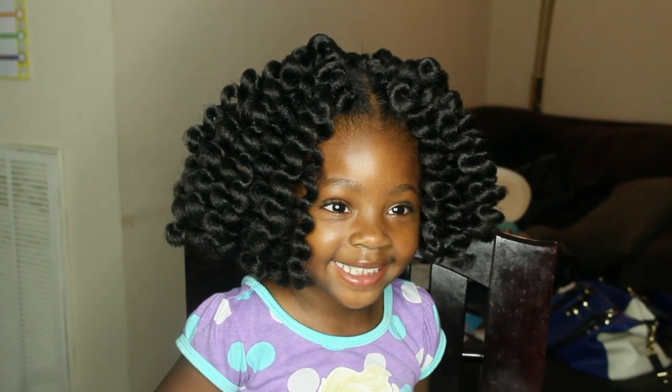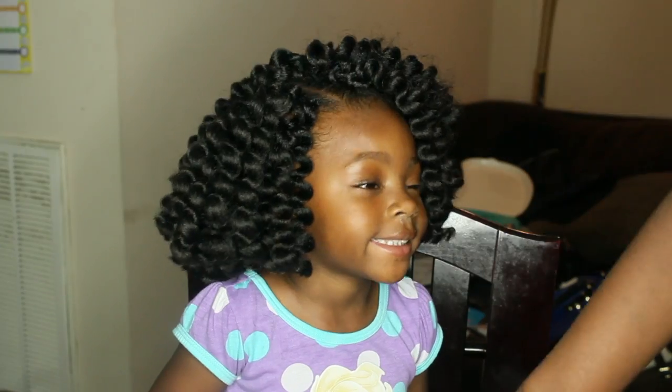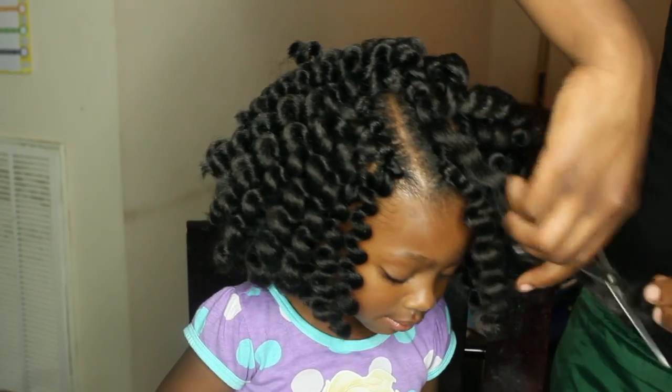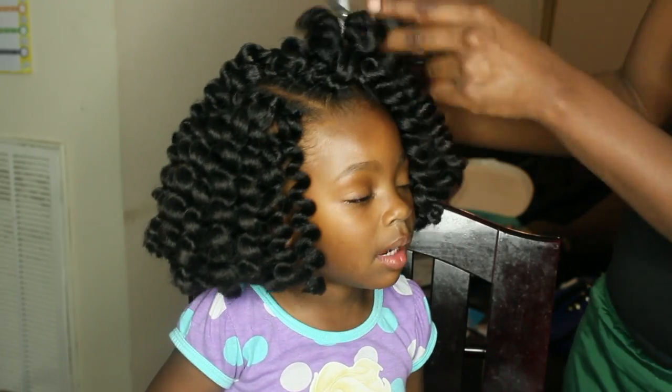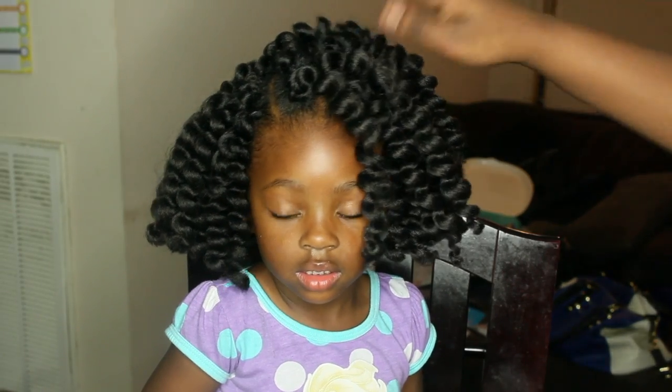Here is her finished look after shaping that up — it's so freaking adorable, I was so in love with this hairstyle. I'm just going to cut it a little bit more and keep cutting until I get my desired look for my baby's little face.